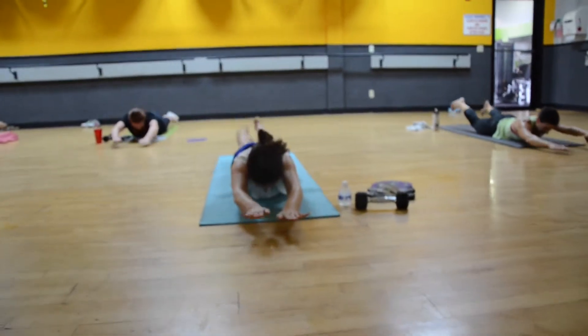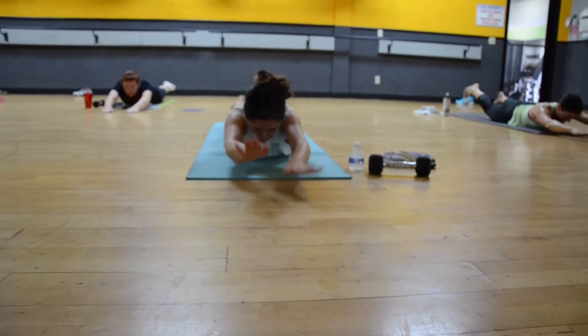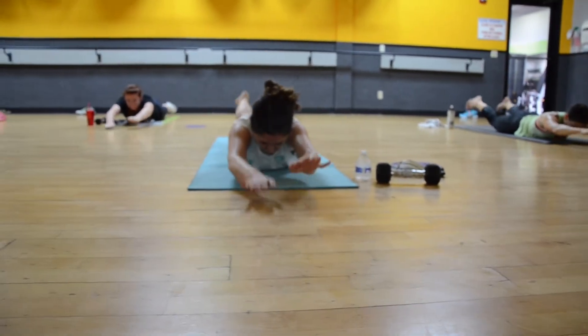Kick your heels up and down. Look over your hands. Keep going. Swim, swim, swim.